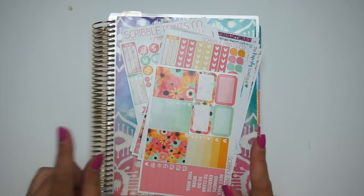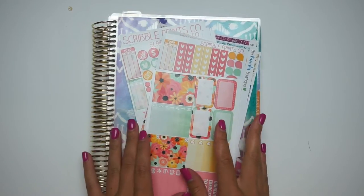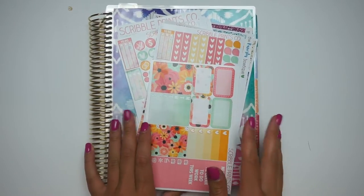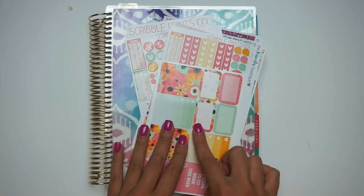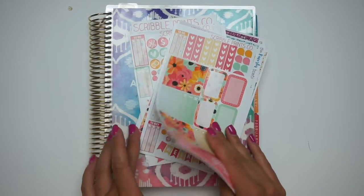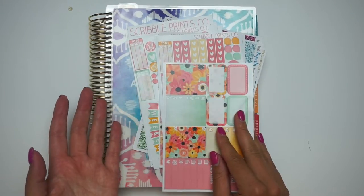Today I am going to be doing a plan with me in my Erin Condren. This is my old one still - I haven't gotten a new one yet, but I had these two kits sitting around in my collection. I've had them for quite a while, so I decided I probably should use them.